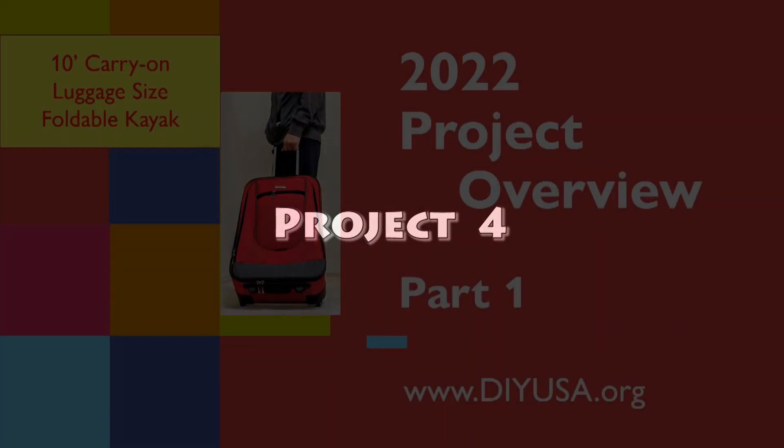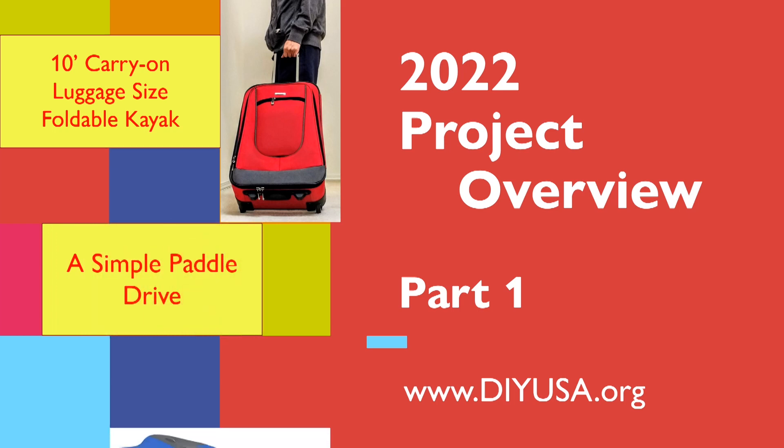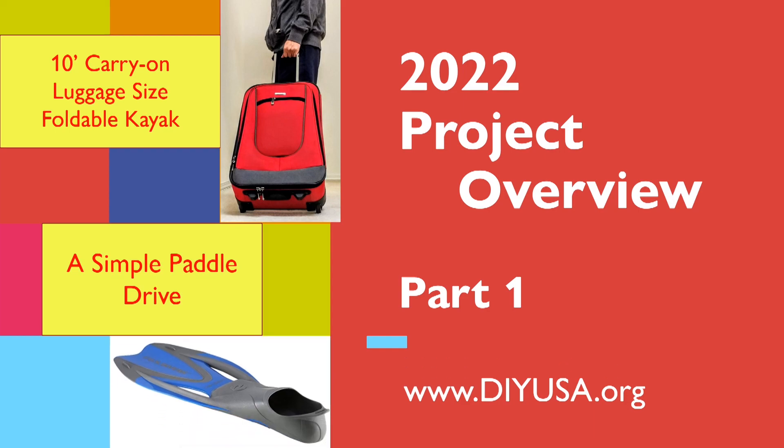I am also investigating a very simple paddle drive design — low cost and light, easy to build — and I hope to use that drive on the foam boat.